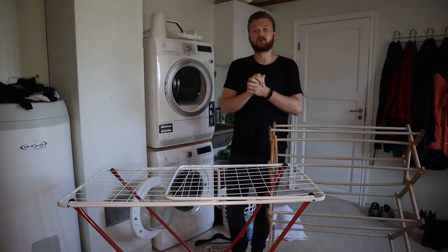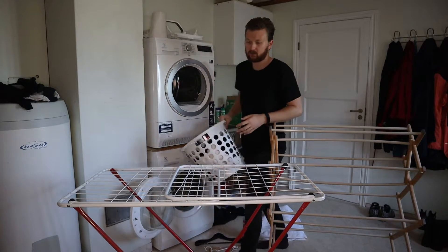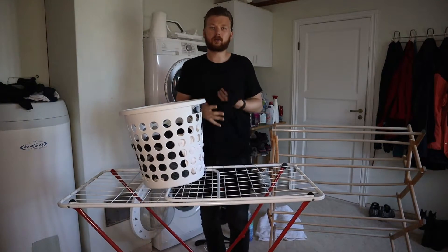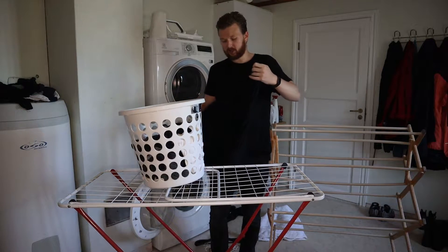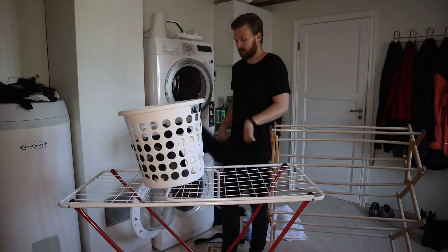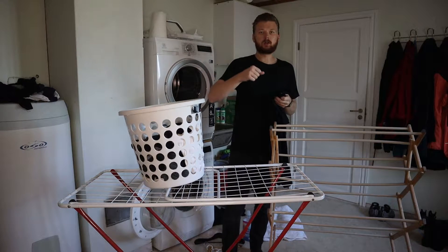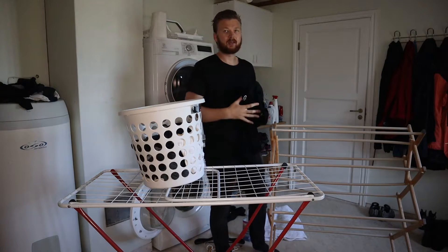So the first thing you want to do after you get your clothes out of the washer is that you want to stretch them out a little bit. Usually when they come out they're kind of crumpled up, and in order to get rid of the most amount of wrinkles possible, we're just going to give it a little shake. I like to take each individual clothing article and just give them a little shake.